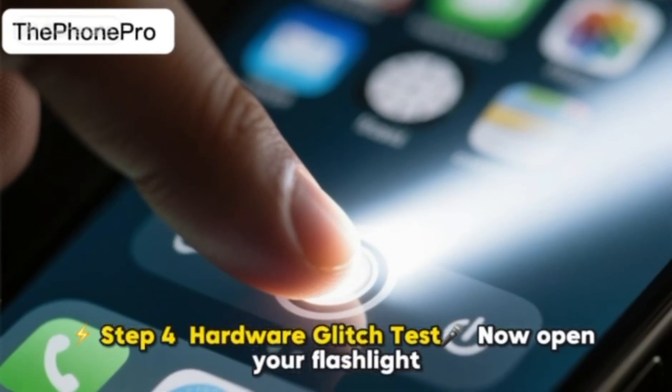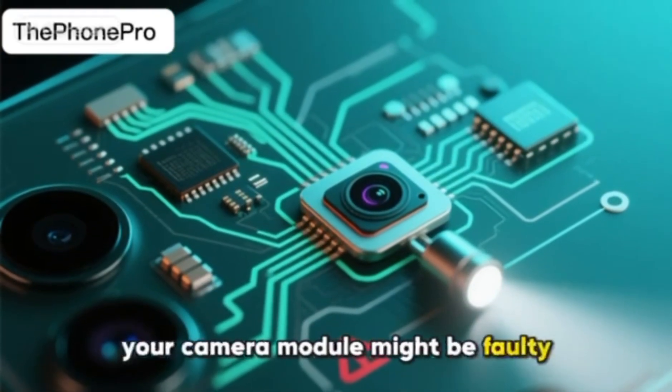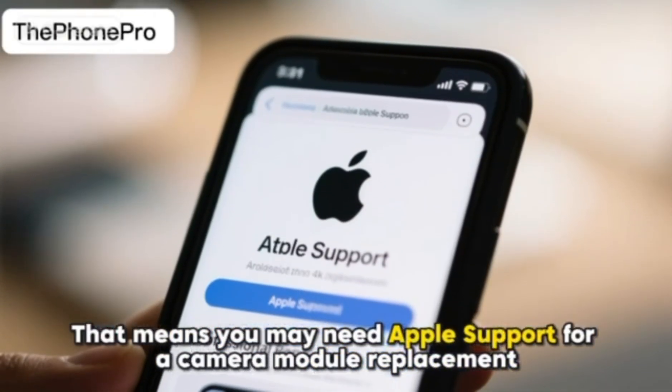Step 4: Hardware Glitch Test. Open your flashlight. If it doesn't turn on, your camera module might be faulty — both use the same hardware circuit. That means you may need Apple support for a camera module replacement.